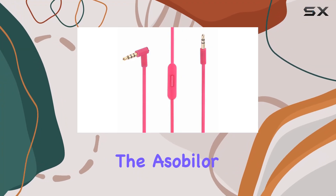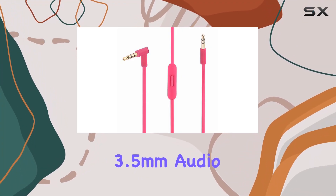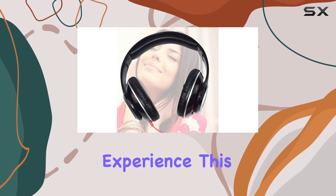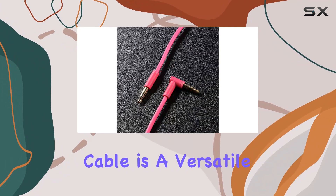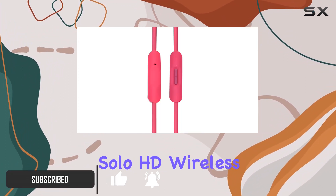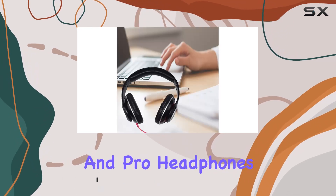Today, we're diving into the Asabiler Replacement 3.5mm Audio Cable, designed to elevate your Beats by Dr. Dre headphone experience. This cable is a versatile replacement for various Beats models, including Studio, Executive, Mixer, Solo HD, Wireless, and Pro Headphones.